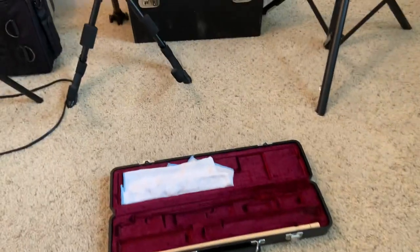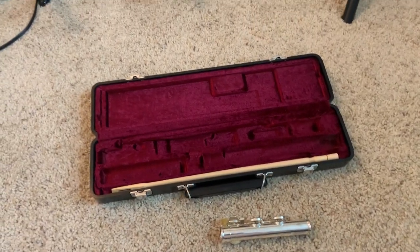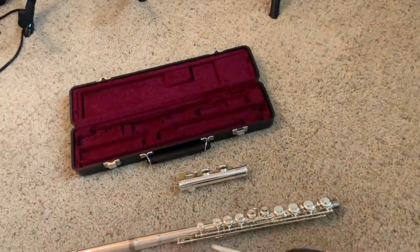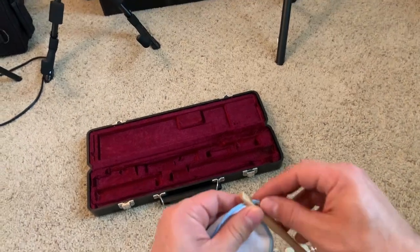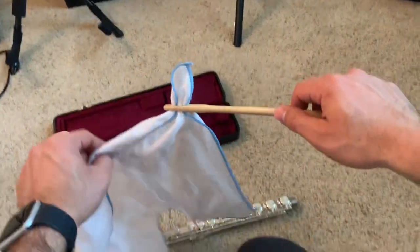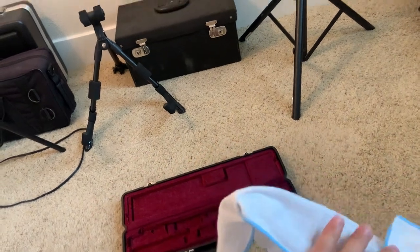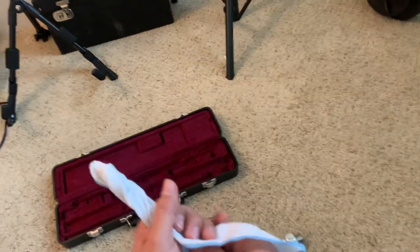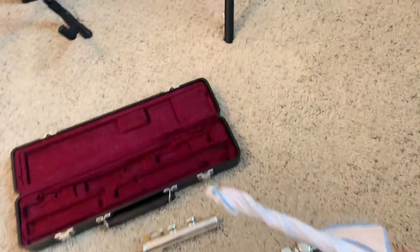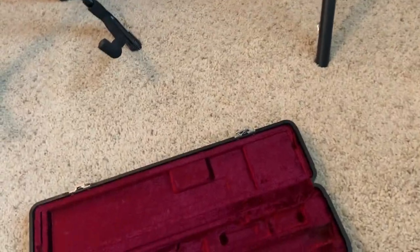Before you put these back in the case, it's necessary and very important to be swabbing your flute. That way there's not moisture built up inside, and that can get kind of gross if you don't swab it. To swab it, take your cloth and put the corner of it through this stick here — not too much — and then you're going to drape it back over itself. Twist it so there's no part of the rod exposed, except for the tip, and then just run it through.